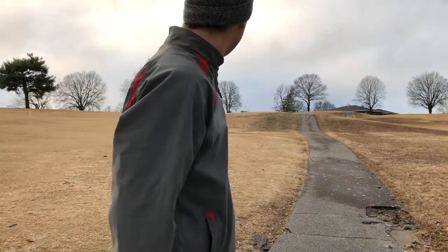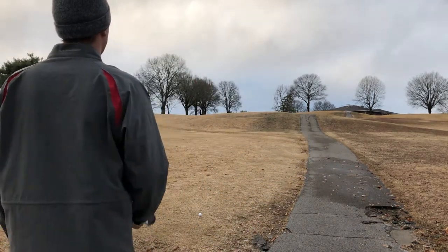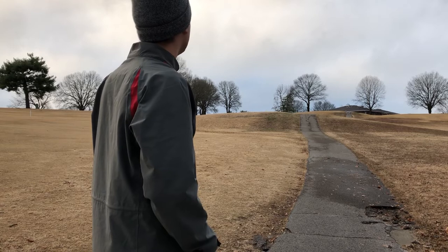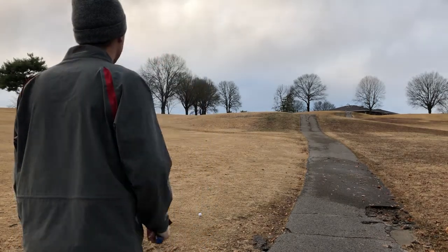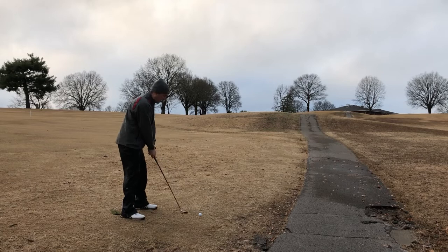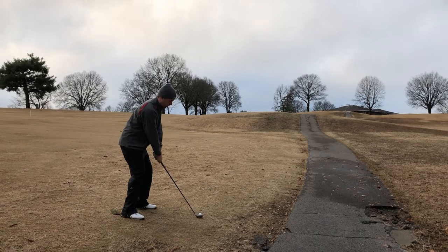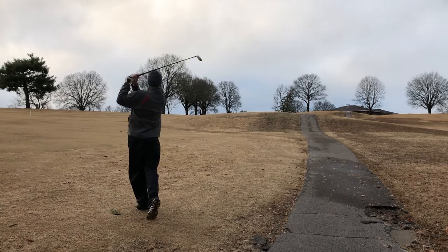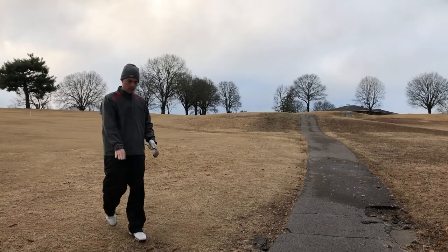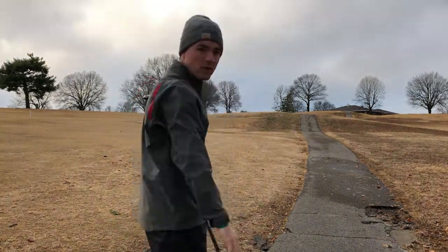I got it at 199 uphill, just gonna hit this little 2 hybrid. I'm not gonna see where it goes — gonna aim a little left of the flag because it looks like the wind's blowing a little bit. Just came out a little, looks like I might just be on the collar.